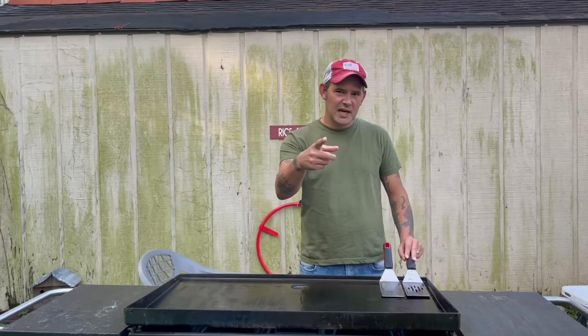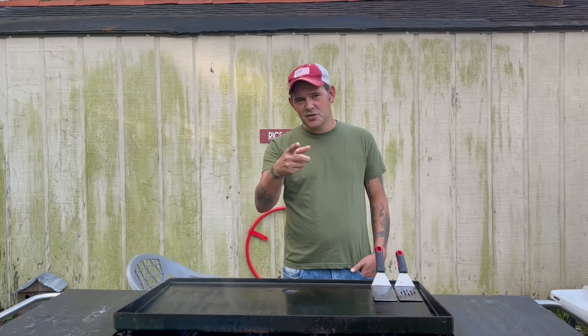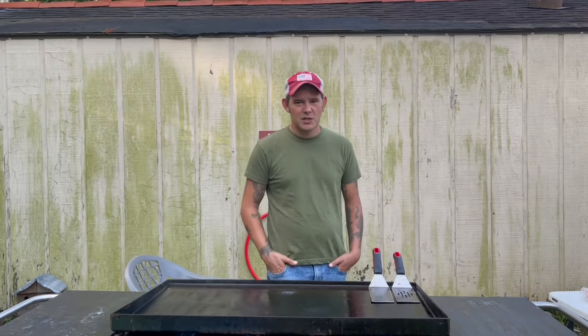Alright y'all, today I'm going to show y'all how to make some Cajun jambalaya on the griddle. I don't know if y'all ever tried it, but there's definitely one you're going to want to try, so let's go.